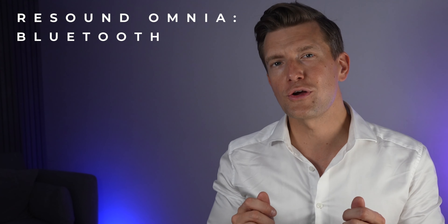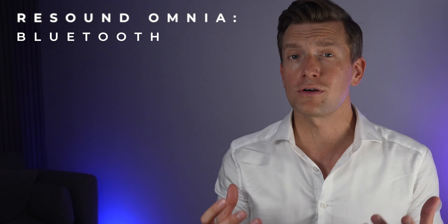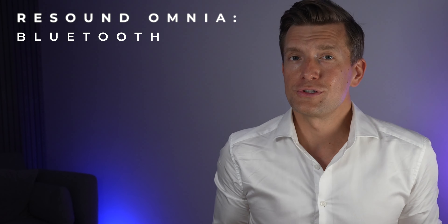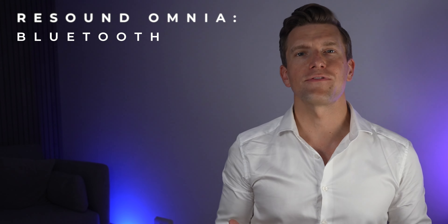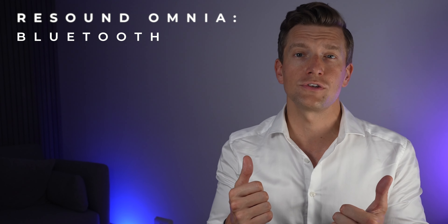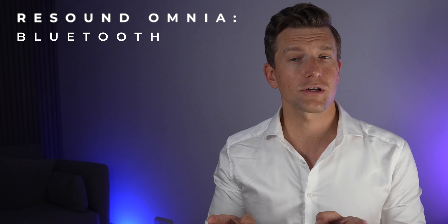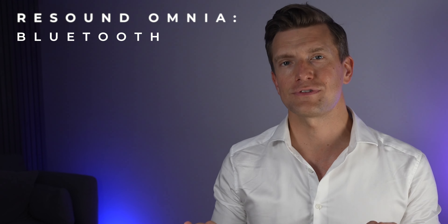The new ReSound Omnias will also have built-in Bluetooth, so they'll not only act as hearing aids but also allow streaming of phone calls and media such as music, radio, or podcasts directly to your hearing aids, just like a standard set of headphones, while also taking into account your hearing loss. For iPhone users, you'll be able to keep your phone in your pocket — the hearing aid will deliver sound to your ears and act as a microphone to pick up your voice for a completely hands-free solution.